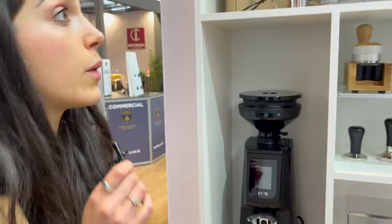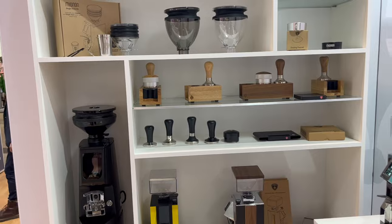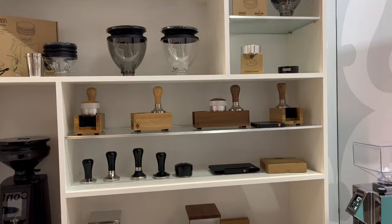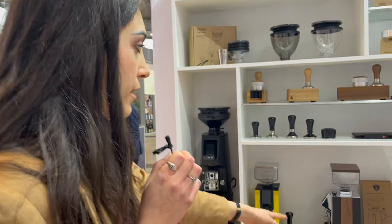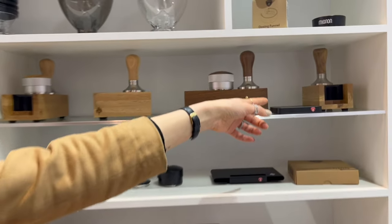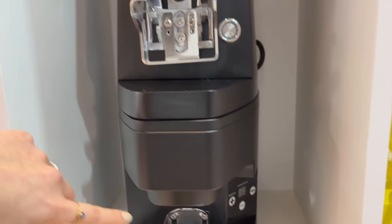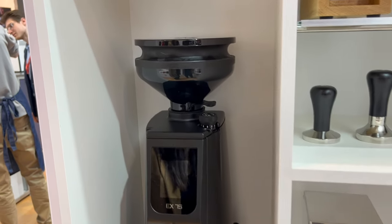Here we have our accessories, and this is our new brand of accessories specific for Eureka. As you can see, we have some accessories made just for the Mignon, like the lid and the panels. And other accessories made for the whole range, like our scale or our tamping station. And others made for the Atom range, like our tamping station for Atom, and our automatic tamper.